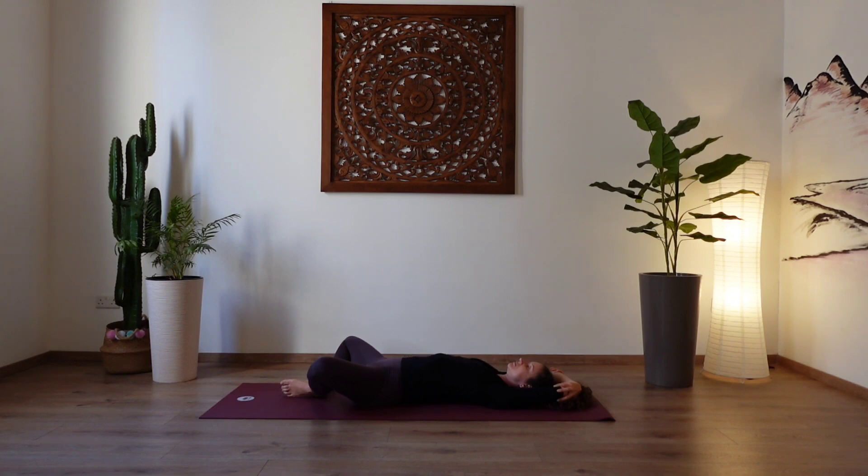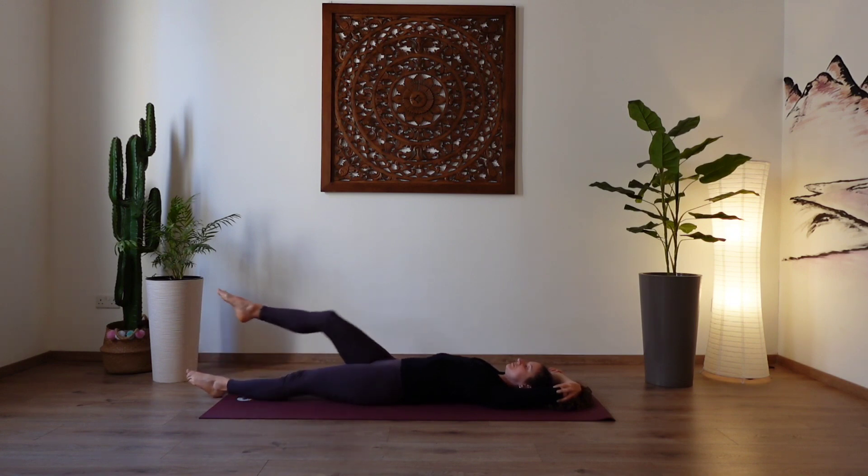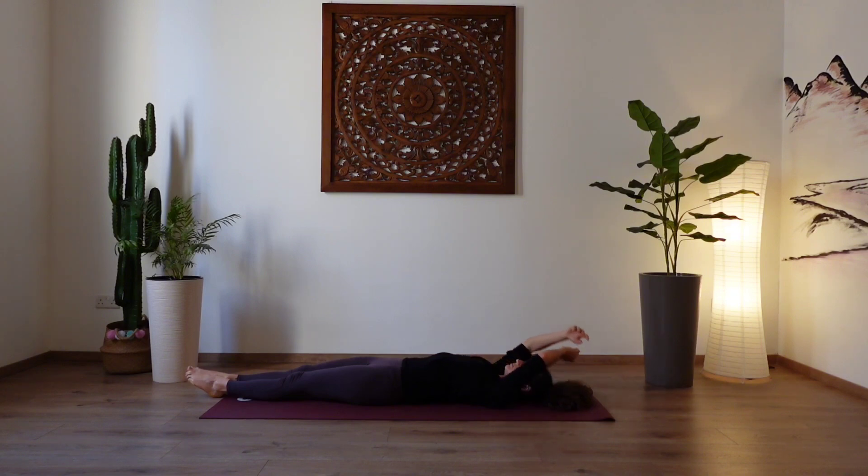Slowly release. Open your eyes. Bring your knees together. And one by one extend the legs all the way out, feet together. Interlock your fingers, palms up. Reach the arms over the head and give yourself a stretch, as if you just woke up. Reach the arms up, toes down. Stretch, stretch, stretch. And release.